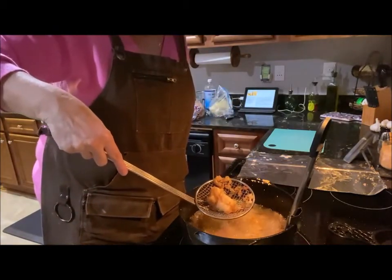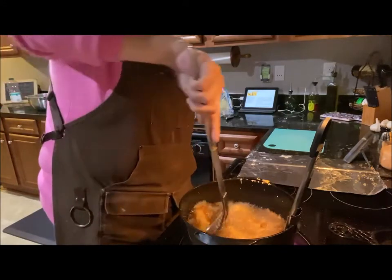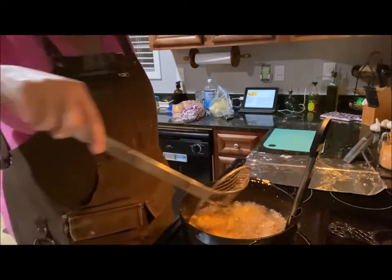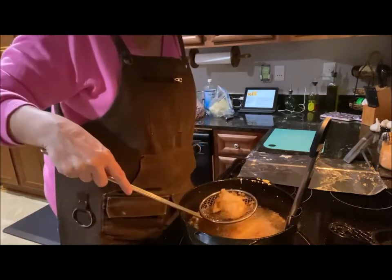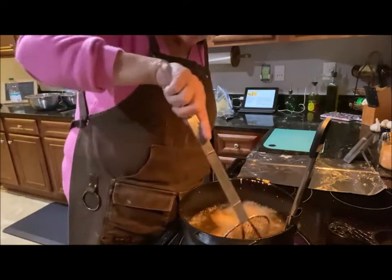Look at that — look how golden that is! This cooks super, super fast. Now while this drains I'm going to shred some lettuce.